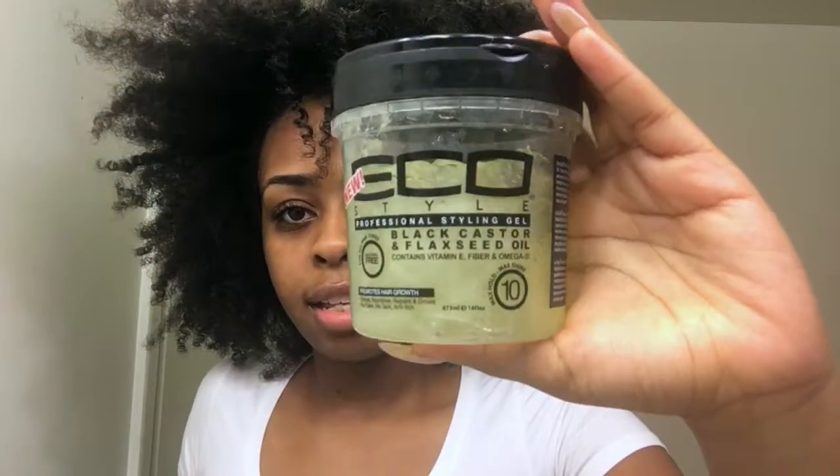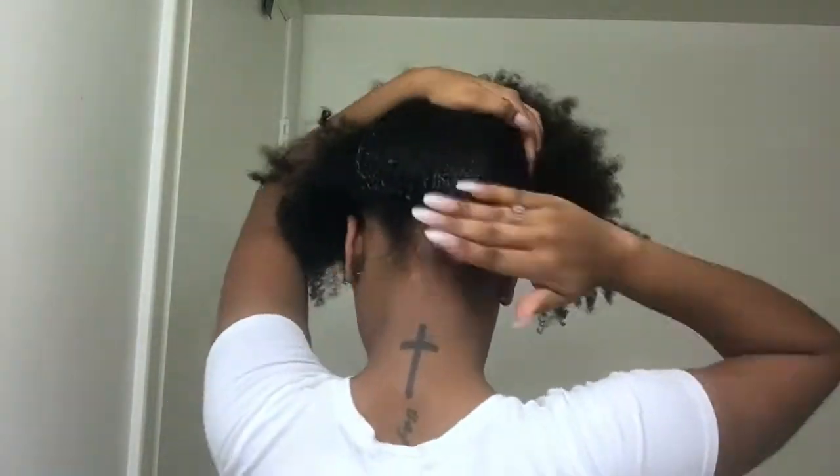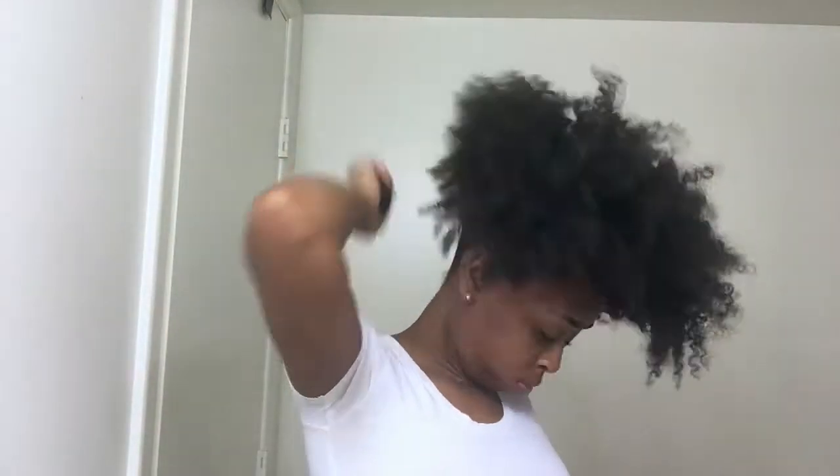Okay guys, so I'm about to show you how I get my little top knot bun. You can see how it is here — my arms are about to be killing me, but let's get it. I'm gonna start with Eco Styler, the black castor and flaxseed, and use that to slick my hair up.